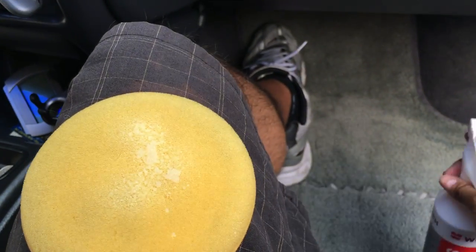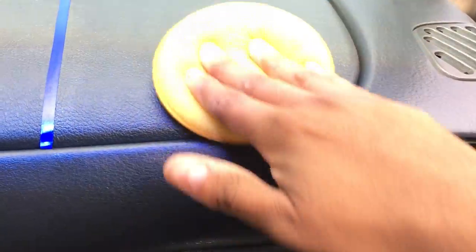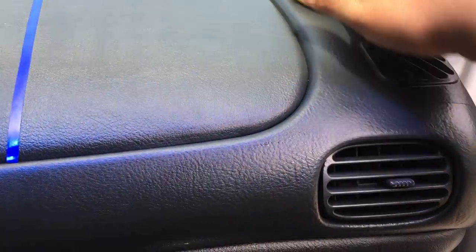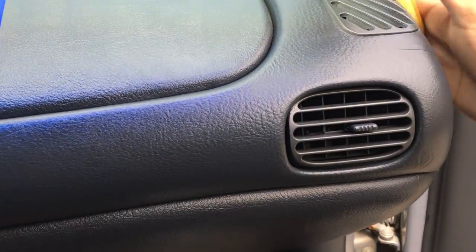I'm actually gonna put a little bit more and use it on the plastic at the top — spray a little bit more. It sprays out really well from the trigger. So I'm applying it up here. This is actually a hard plastic and I want to see if it reflects during the week.